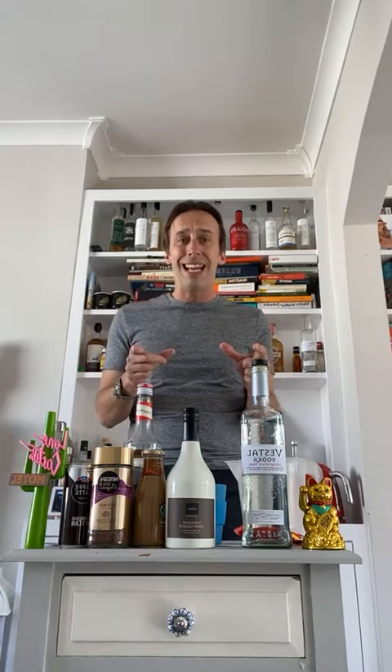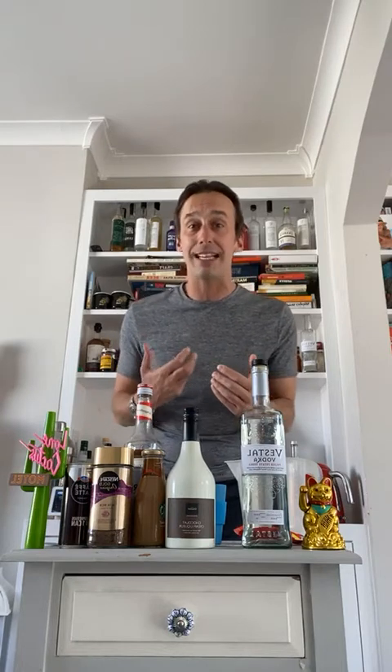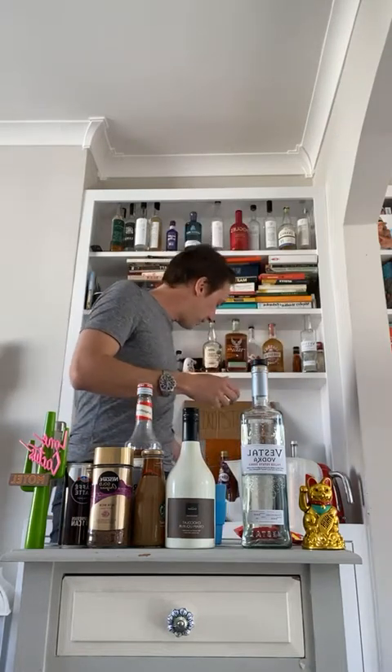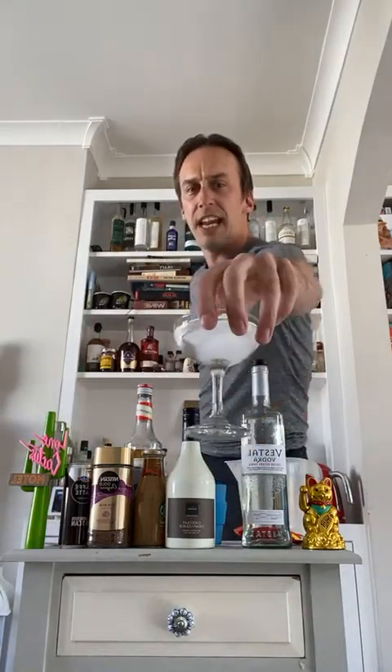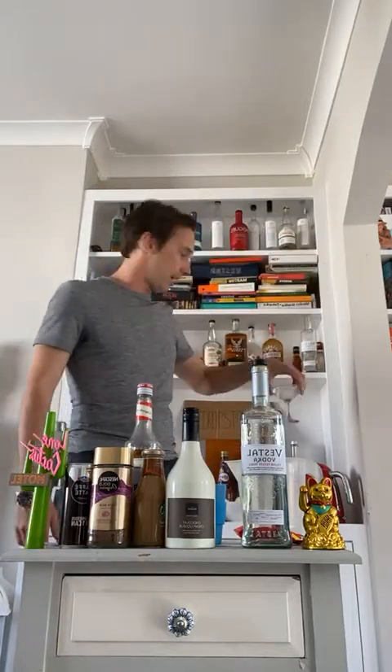It doesn't matter if you don't have the glassware or any technical ability. What you can do is put your glassware in the fridge. One way to speed up chilling a glass is to fill it with a little bit of water and an ice cube — that's just going to chill down your glass a little bit faster.